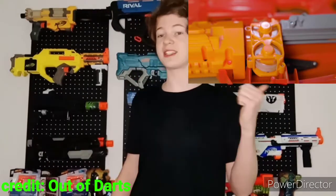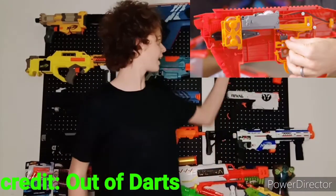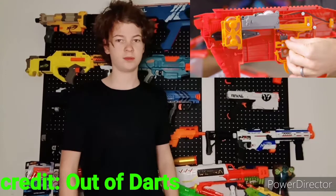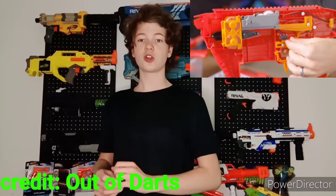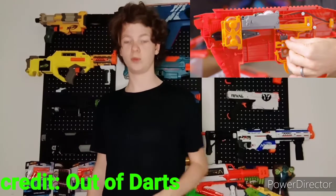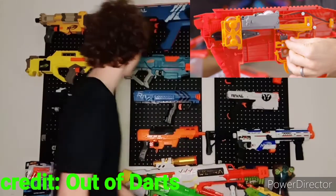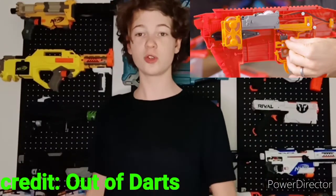The blaster is select fire — you get semi and full auto. It doesn't use a strange electronic system like the Regulator, where select fire is all electronic regardless of mode. The Dart Zone MK3 has both a mechanical and electronic pusher. In semi it feels just like a Strife, but in full auto you switch it over and it goes electronic, which is super cool.